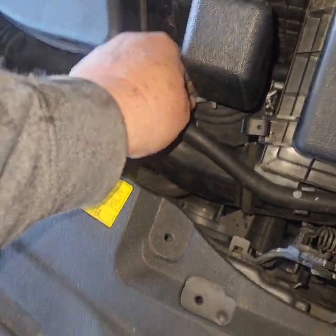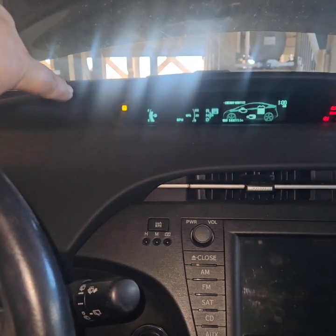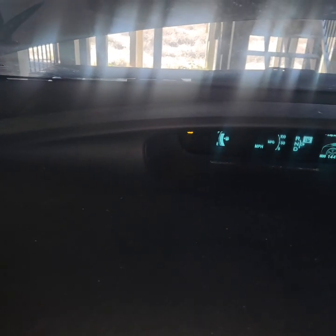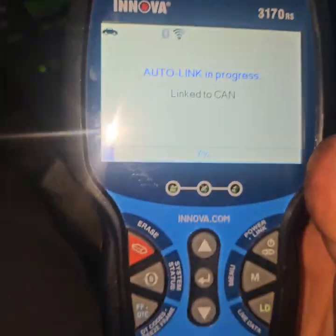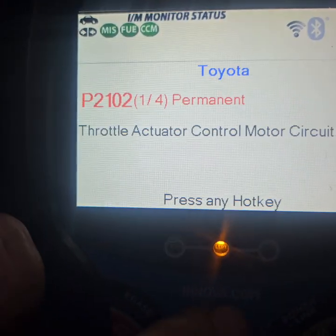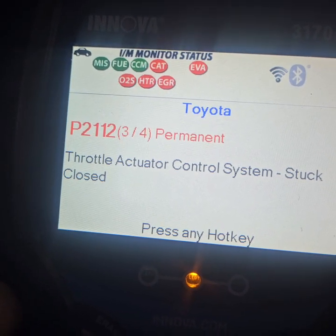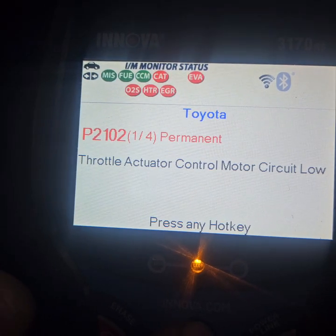I didn't take any of these off. Now every time you disconnect the battery, the first time you go to start it, it will not come up into ready mode — you have to turn it off and turn it back on the first time. After disconnecting the battery, I'm going to show you the error codes I was getting. They were permanent error codes. These permanent error codes will erase themselves once the problem is resolved. It says: throttle actuator control body range/performance, throttle actuator control body stuck closed, and throttle actuator control system stuck open — all permanent.